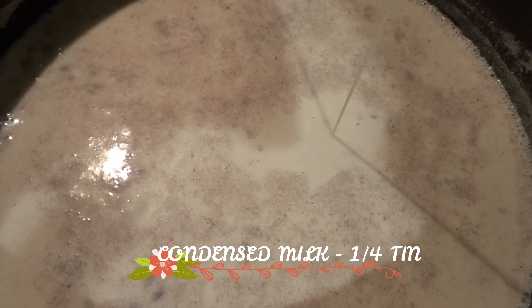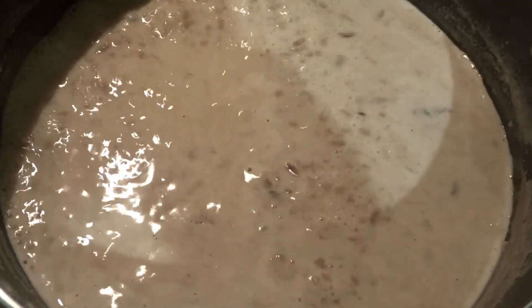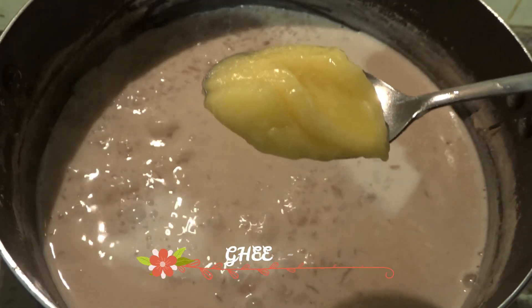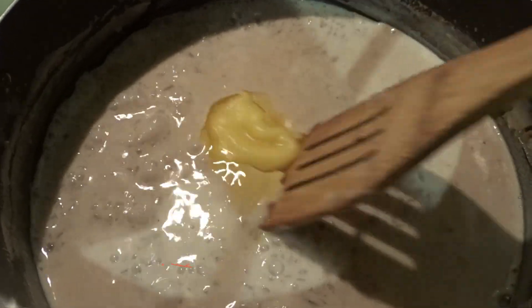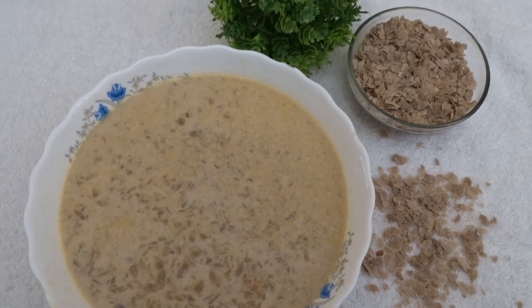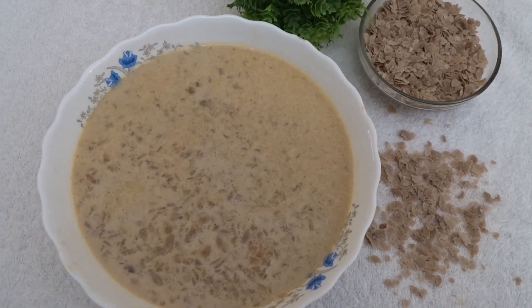Add condensed milk in the hot water. We will put it in a little bit. Now let's get the rest of the pan. I put a little bit of a spoon in the pan. Then the pan is ready — the texture and flavor will come together.